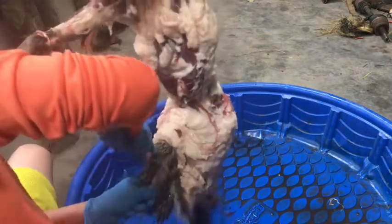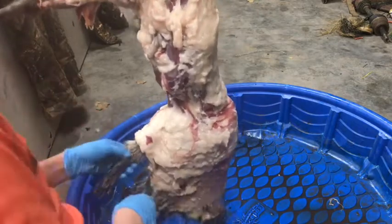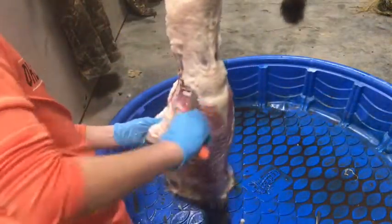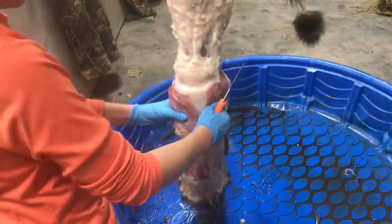Now we're almost done right there. Then what you're going to do is cut around the ankles, sorry guys it's raining like crazy. Cut around his ankle just like you did on the other leg — cut around the ankles. As you can see, this is his face right there, and the head right here.